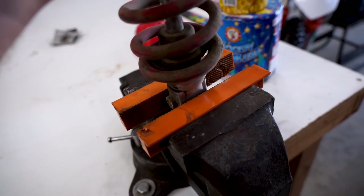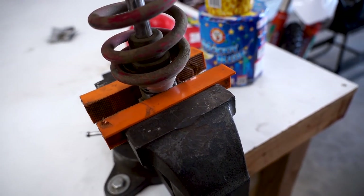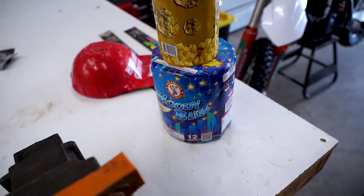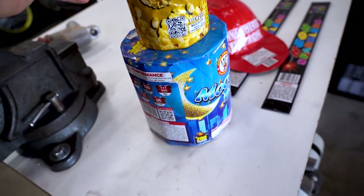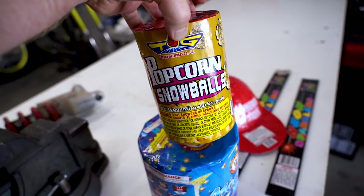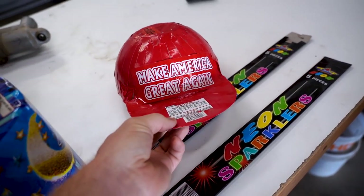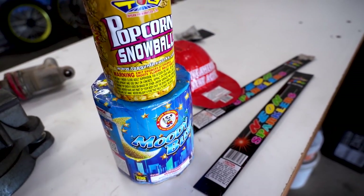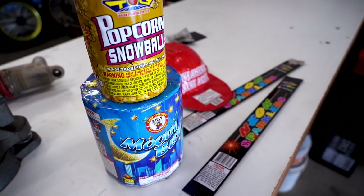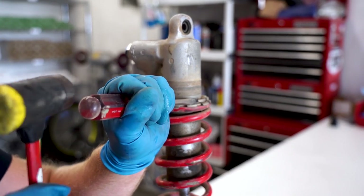Let's get this thing in the vice. Make sure when you're clamping it down you use a pair of soft jaws or something soft to protect it. To loosen up the shock spring nut we're just gonna give it a little tap with a hammer - should break free.